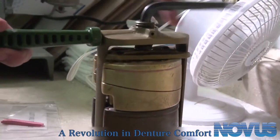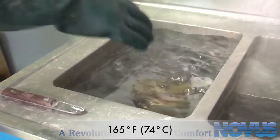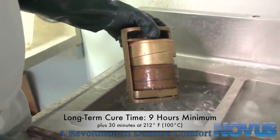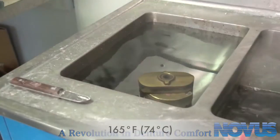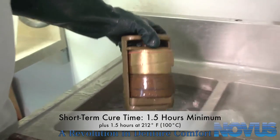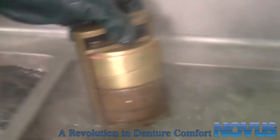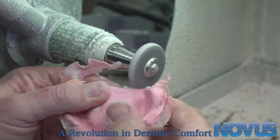Next, clamp the flask shut and place it in a curing tank preset at 165 degrees Fahrenheit, 74 degrees Celsius. For a long-term cure, the cure time is a minimum of 9 hours, with an additional 30 minutes at 212 degrees Fahrenheit, 100 degrees Celsius to complete the curing. For a short-term cure, the cure time is a minimum of 1.5 hours, with an additional 1.5 hours at 212 degrees Fahrenheit, 100 degrees Celsius. When curing is complete, open the flask, remove the denture with Novus Bond applied, and finally clean and polish the denture for delivery.